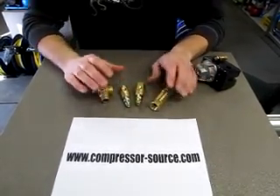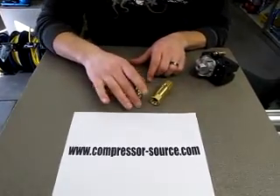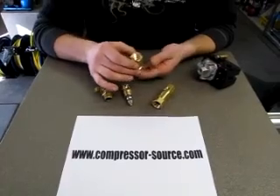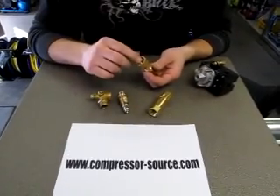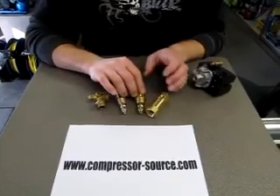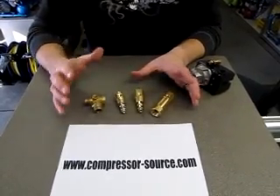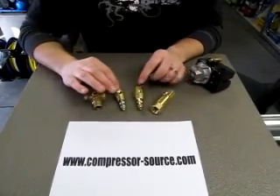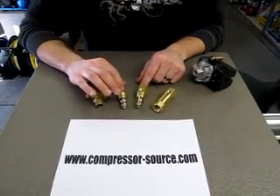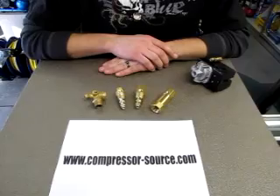If you're building a compressor you can use any different check valve — you just have to know what size pipe thread you have for the tank and what size inlet you need. Other than that they are all universal; it's just a matter of finding the right size and right fittings. If you would like to find the check valve you need for your compressor, please visit our website at www.compressor-source.com.